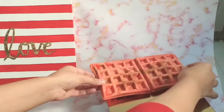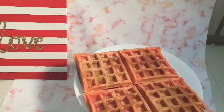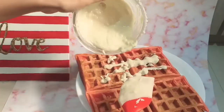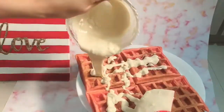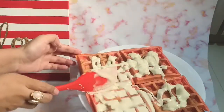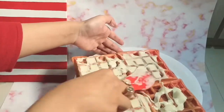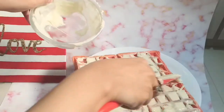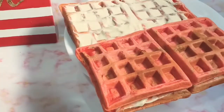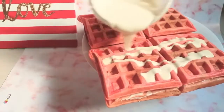For this waffle cake I made four batches of waffles. Then you're going to drizzle loads of melted white chocolate onto your waffles and spread it around evenly. Then goes on our second layer of waffles, and again loads of white chocolate on top.